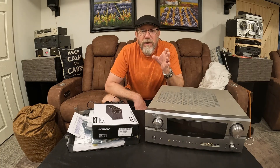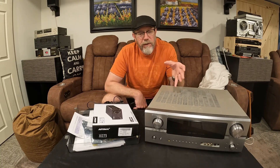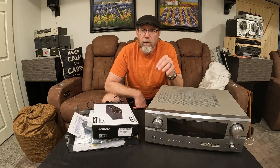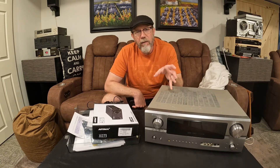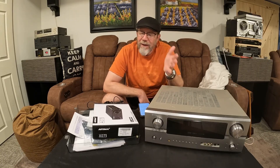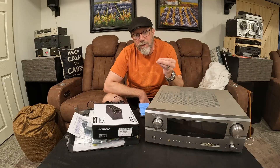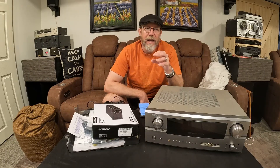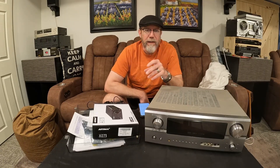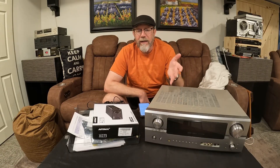Op amp rolling is very similar to tube rolling, which used to be something folks would do — you'd pull a tube from a tube amplifier, put another one in, and it would change the sound. Op amps do similar. They change the sound, but not only the sound — they change the quality, the dynamics, the performance. So you could have an op amp that's really rough around the edges, not as crisp, or you can have a more mellow one.